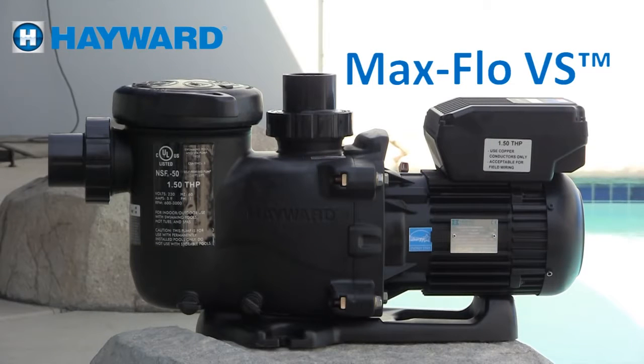Welcome to the MaxFlow VS Variable Speed Training video. This video will cover installation, programming, and troubleshooting. It is provided for you to better understand our products and how they operate.